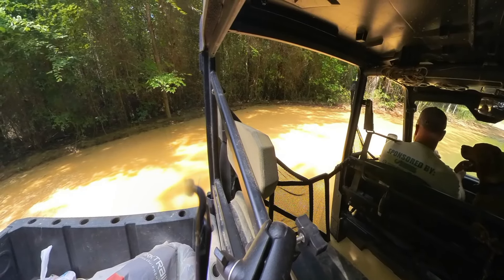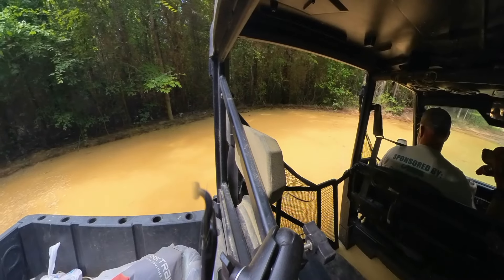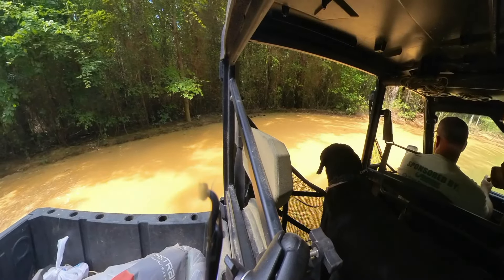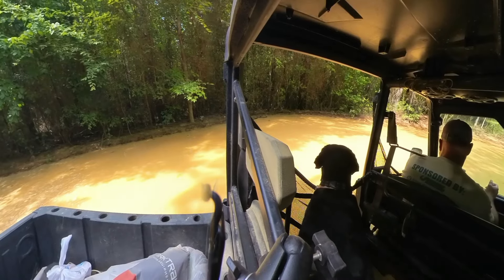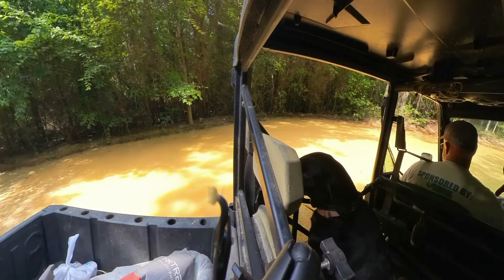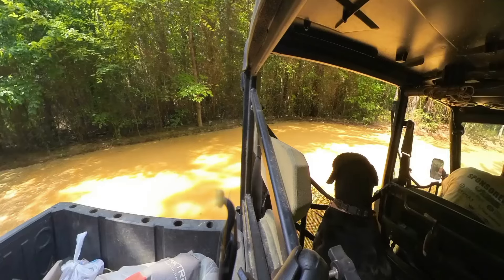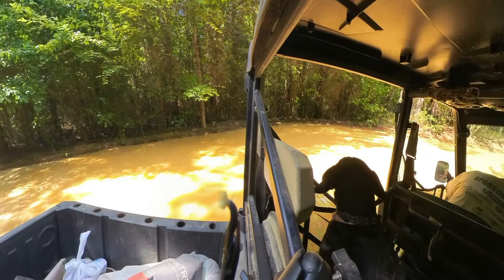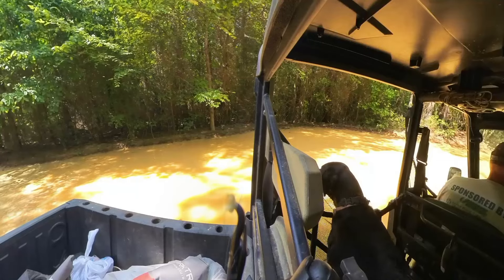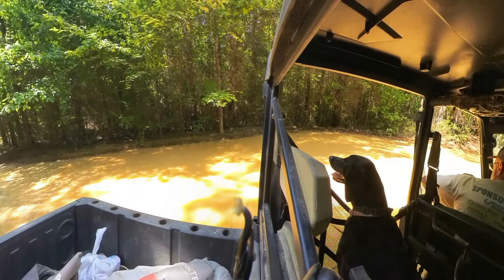I'm starting to pull everything electronic out of my pockets — the fob for my truck, my phone, everything. I also figured out that the remote mic transmitter on my waistband is in the water. On the video the sound cuts out because the transmitter is underwater. It did seem to work later that day, but by the time I got home I buried it in rice for half a day, put it on the charger — it appeared to be charging — but it's toast.